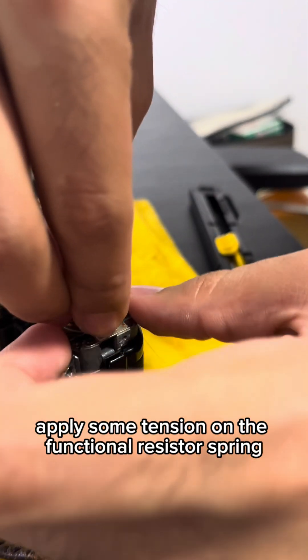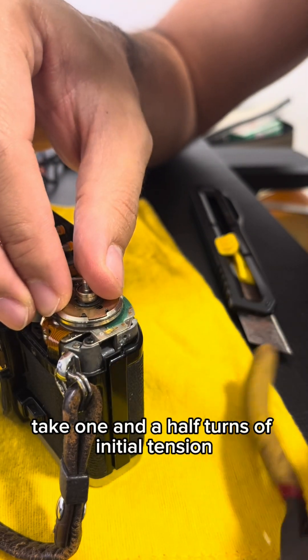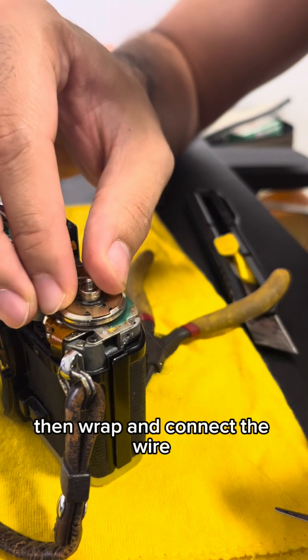Apply some tension on the functional resistor spring. Take one and a half turns of initial tension, then wrap and connect the wire.